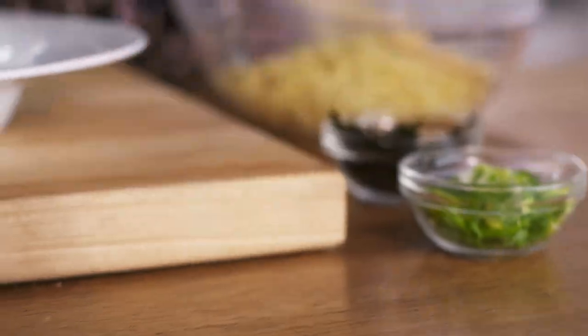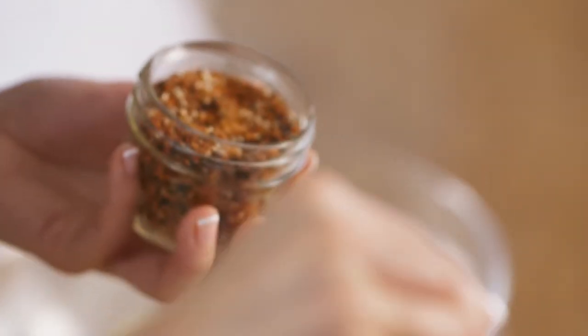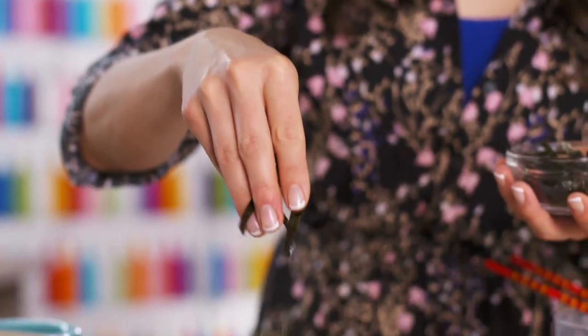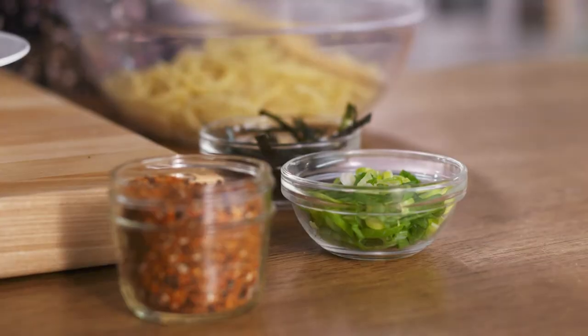I've got shichimi — seven spice. The Japanese don't really do spicy, so when we do, we borrow it from other countries. This one we borrowed from China. Then, classically Japanese, some chopped seaweed. And for a pop of color, a little bit of green onion.